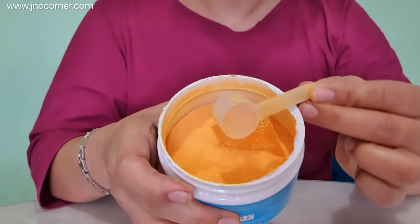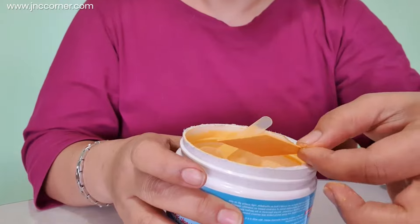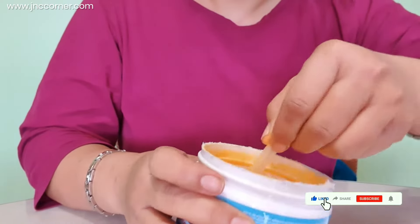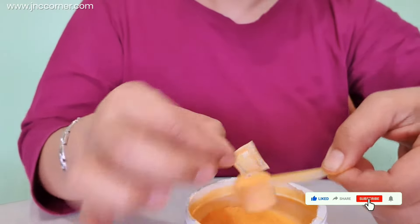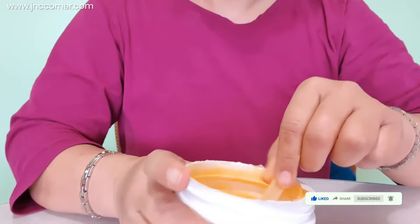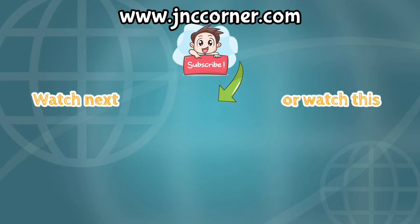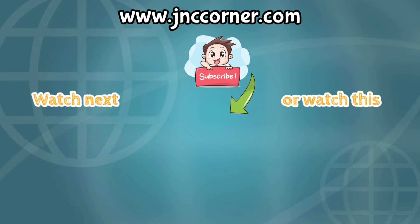If you are going to check it further inside, you will see absorbent pads and a scoop which will be used to measure the amount of powder that you are going to use. So aside from the pad, we also got a little bag of moist absorber.